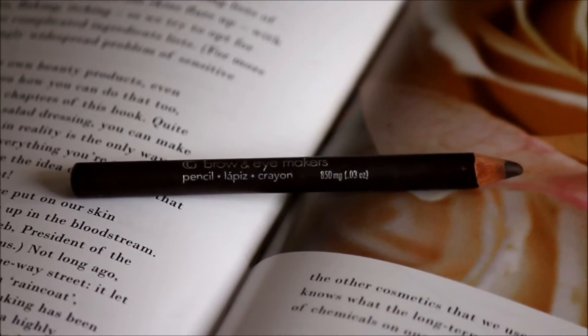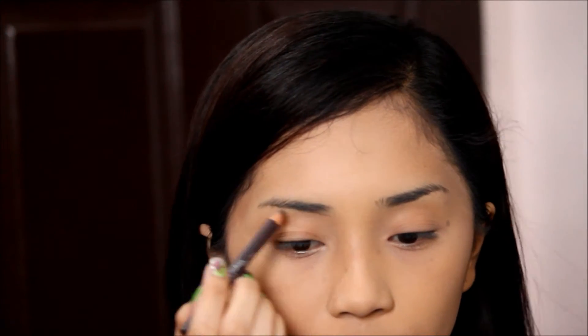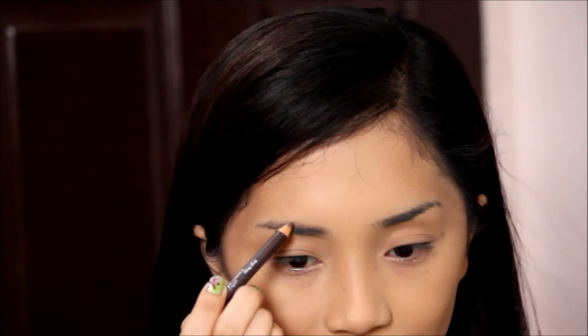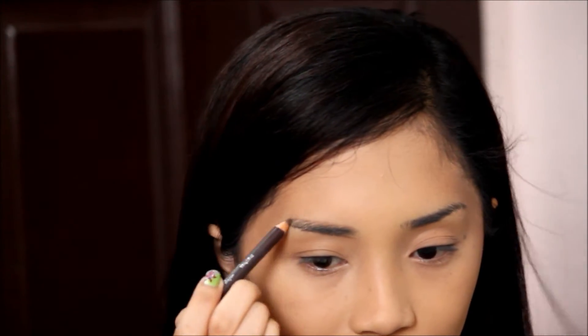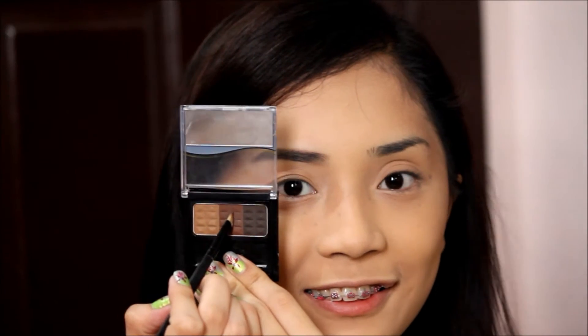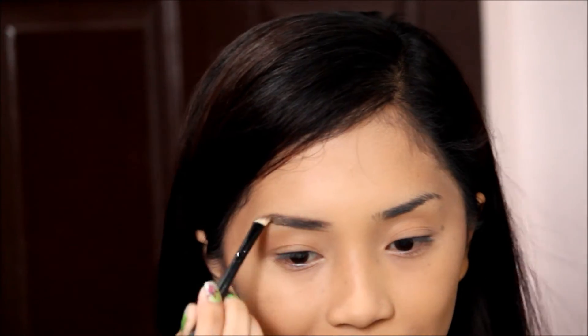I already did my foundation and here I'll be using a brow pencil to outline my brows and create an illusion of really arched brows to achieve that sexy and bold look. Then next I'm using a brow brush filled in with brow powder to blend everything and make the look more natural.